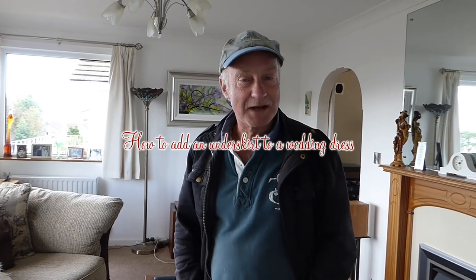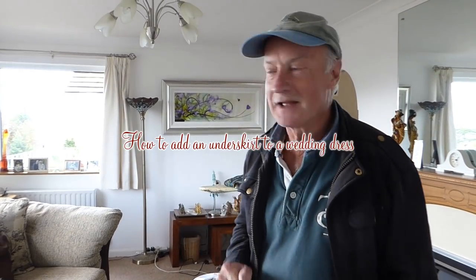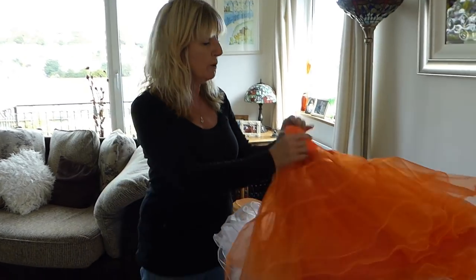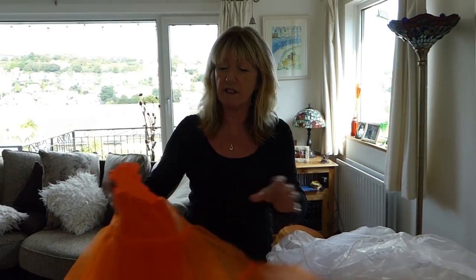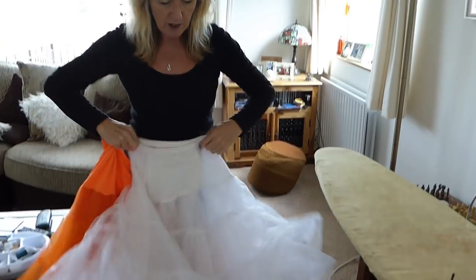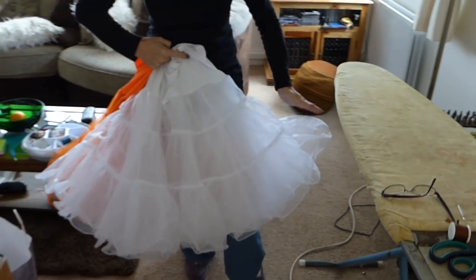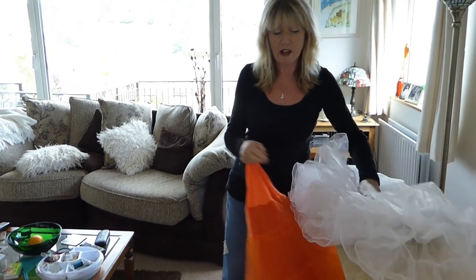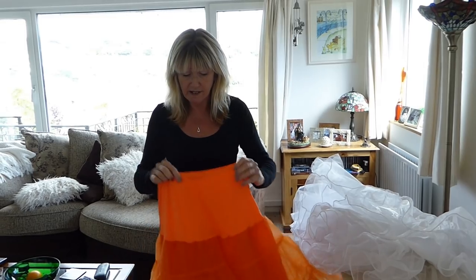This video will take you through how to add an underskirt to a wedding dress. If you've got a 50s style dress and you want to add a nice full underskirt, you can buy ready-made ones off the internet — they're absolutely amazing. You pop them under your dress for a splash of color, or simply to make the dress more full. With a nice A-line 50s style dress, you could try popping one under a tea-length wedding dress.